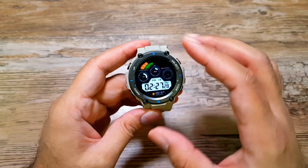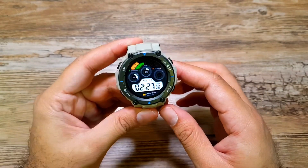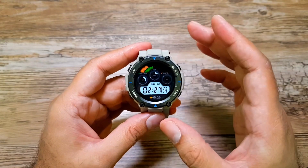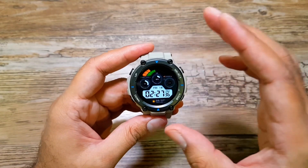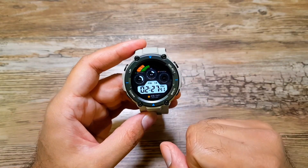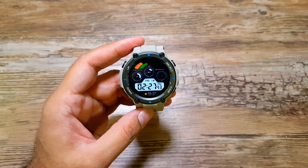And that's about it from this video, guys. Those were the 10 cool features you can do with the Amazfit T-Rex Pro. I hope you enjoyed the video — give it a thumbs up and don't forget to subscribe for more videos like this. I'll see you in the next one, take care, bye!